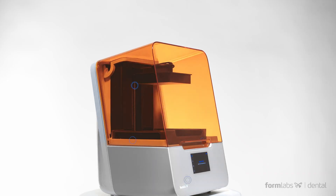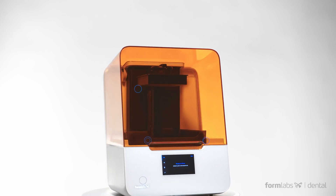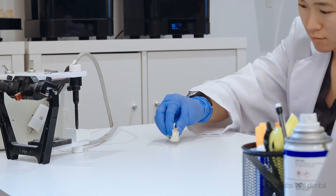Smart sensors throughout the printer monitor print progress in real-time and keep you informed and ready to promptly address potential issues. When the part is done printing, you can take it to the finishing station, where it will be washed in IPA, post-cured, and prepared for use.